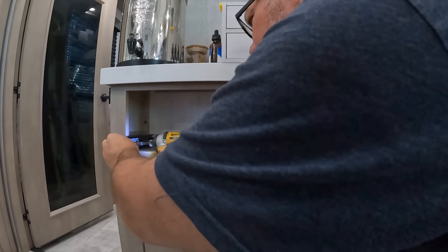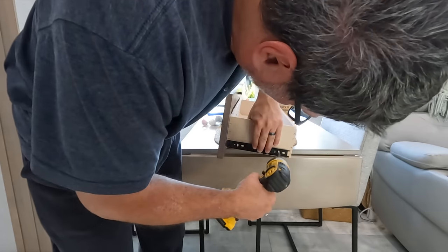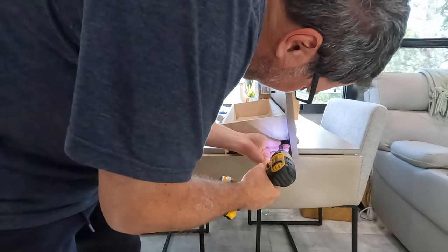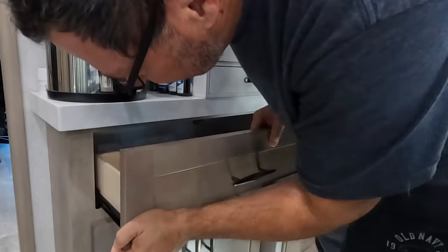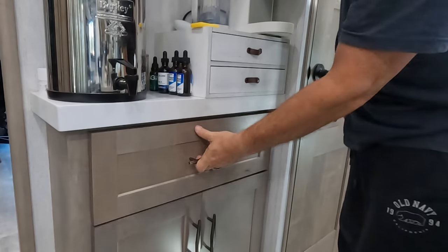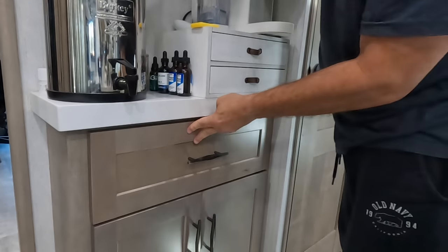With that support rebuilt, installing the new glides is a simple process of just unscrewing the old ones and screwing the new ones in place — both in the drawer hole where the thing goes and on the drawer itself. We have a drawer that doesn't go flippity floppy anymore.